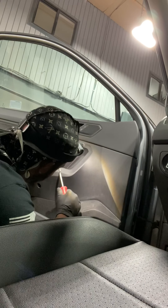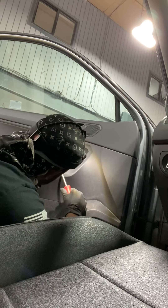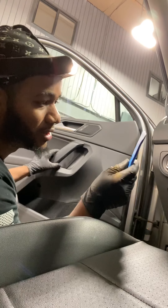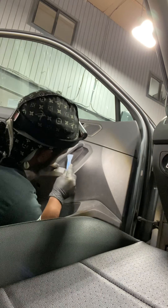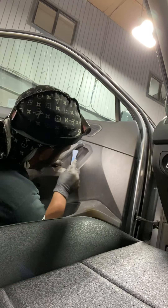You gotta remove this little plastic piece right here. Get some type of tool in there — you can use a clip holder, but I suggest you use a plastic tool which doesn't damage the panel. Since I'm used to it, I use this, which makes it much easier. Use a plastic tool, start from the bottom and move your way up.